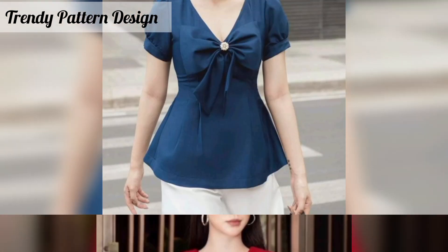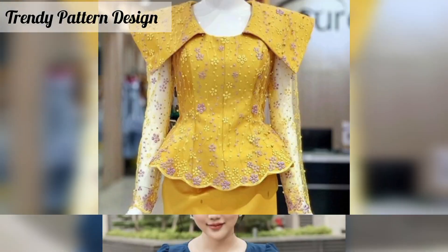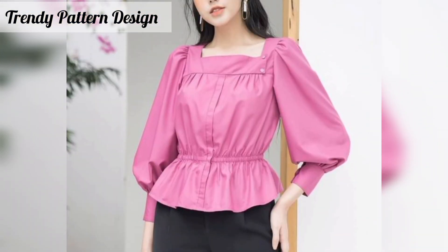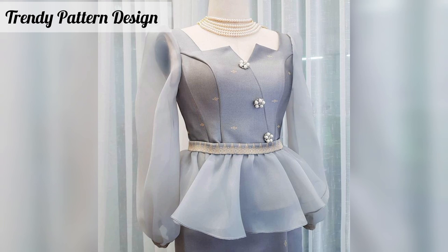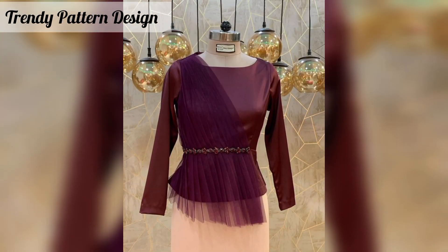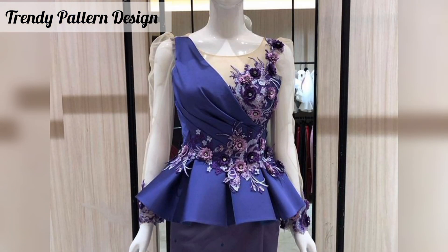I want to share fashion article design and I hope you like this video. In this video I am sharing with you top designs. So please don't skip the video — watch from start to end. All of these designs look great, so find your favorite pattern. Please subscribe to my YouTube channel and press the bell icon button so you will see new and latest updates.